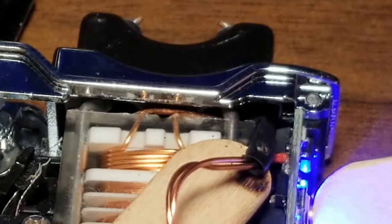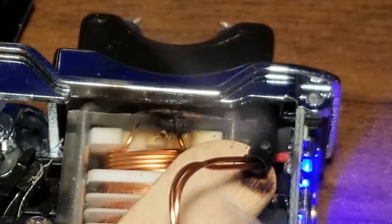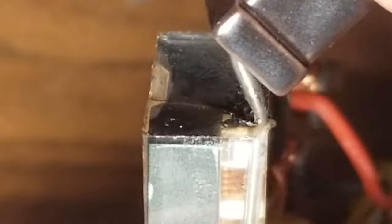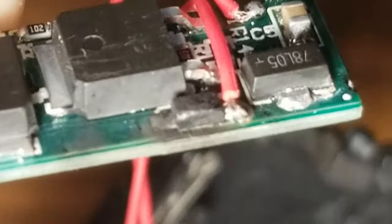I bought another silver chrome one to replace it, which quickly developed similar problems. Not sure if that was just a coincidence, or if the chrome makes it more conductive and likely to short. So I've seen two out of five die, which is not a great record. But if you include the ones my buddy bought too, we've only had two out of eight fail, which is a little better at least.